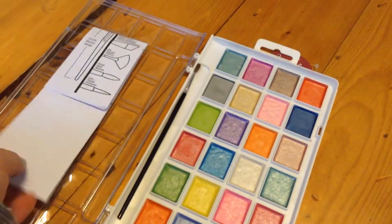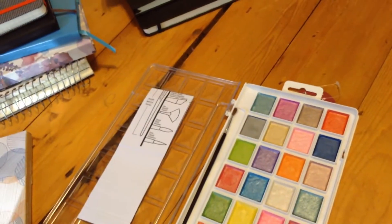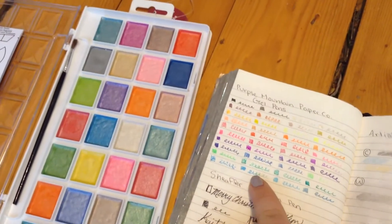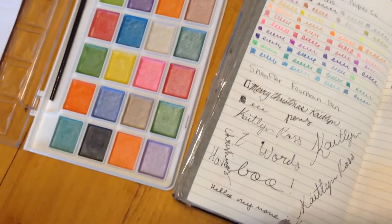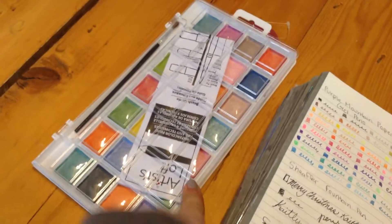Then I got these Artist Loft watercolors. I know people say they're not the best, and I guess for actually painting they're not. But I just use them to color the background of pages, so I think they're good. I already tried them all out on one page — they're all sparkly. I also have a page where I tried all the gel pens and my fountain pen, which I'm not very good at so far. These are the watercolors by Artist Loft.